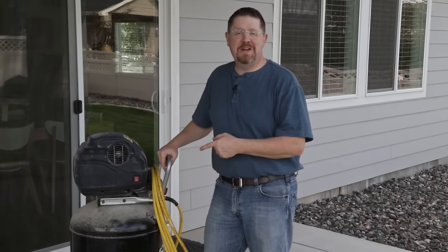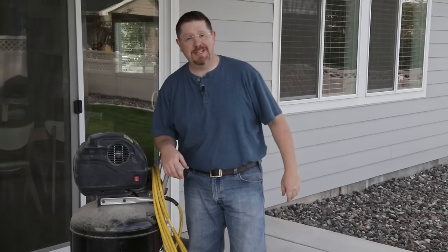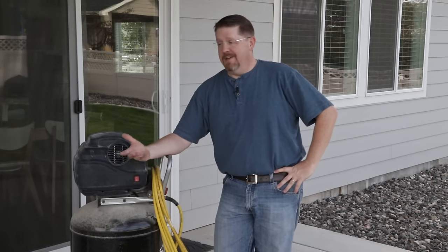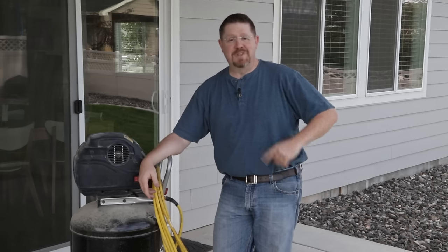Hey everybody, I brought my air compressor out onto my back porch, and that can only mean one thing — it's time to blow out my sprinklers for the year. I thought I'd bring you along and show you how I do it, and hopefully this can help someone along the way when it's time to blow out your sprinklers as well. Let's get started.